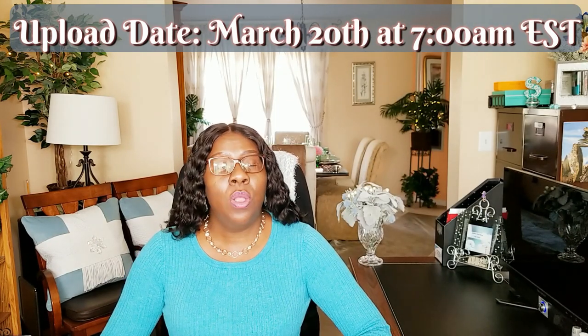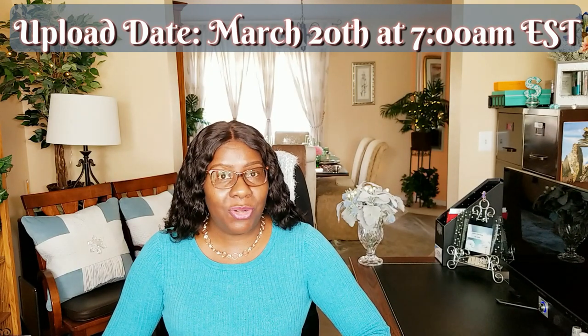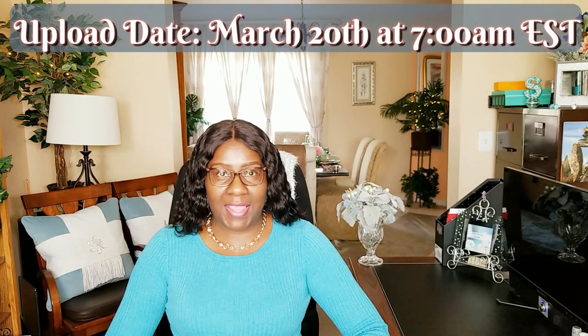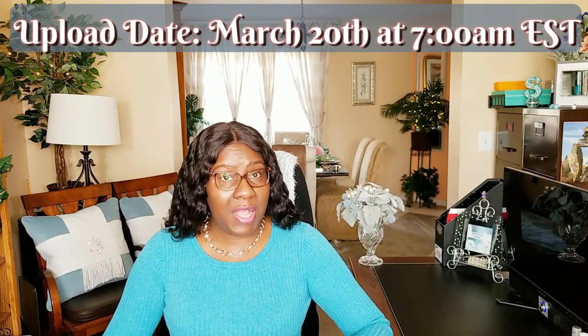I'll create a playlist and I will make it available to you March 20th, the first day of spring, at 7 a.m. Eastern Standard Time. That is the upload date. If you need any assistance with that, feel free to contact me or ForLisa for any assistance.